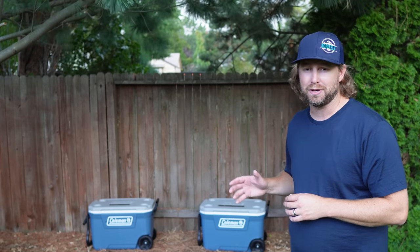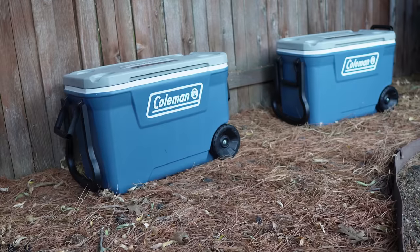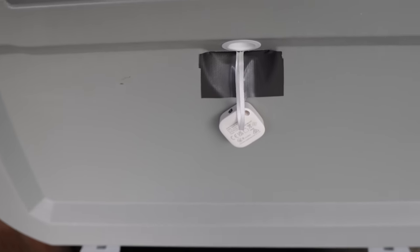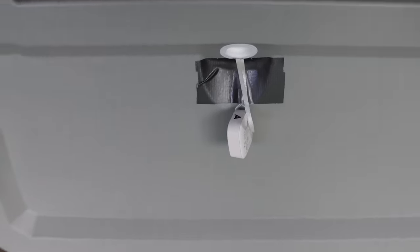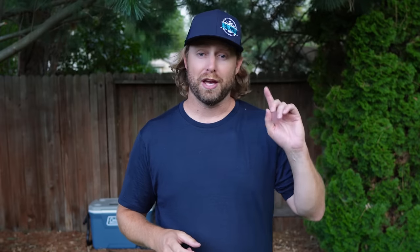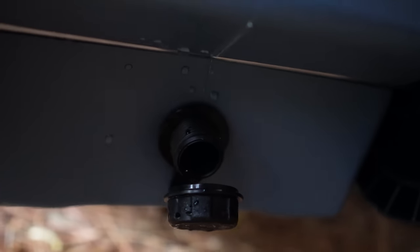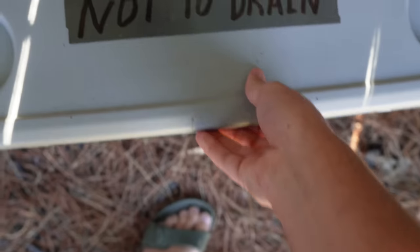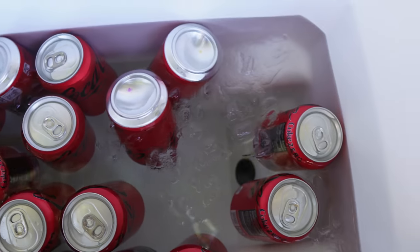Both coolers are in the exact same environment — sitting in my backyard up against a north-facing fence so they'll be in shade. I've put a Bluetooth thermometer in each cooler that I can monitor from an app on my phone so we can track the temperature inside. One cooler's drain plug is sealed tight for the duration of the test, while the other cooler has its drain plug loose and open so water can drain out steadily as it melts. I'll be opening each cooler at least once a day, a few times a day, just as if I were camping and using them outdoors.